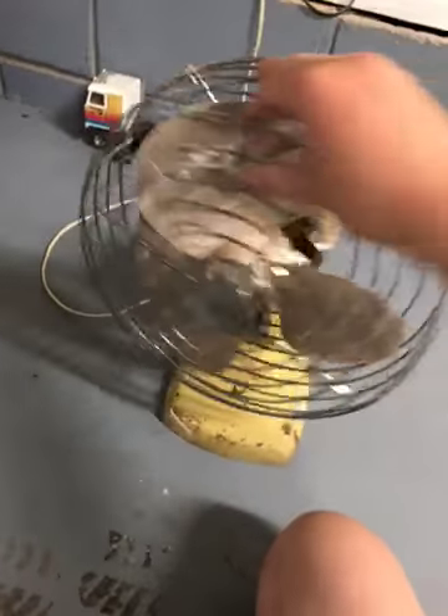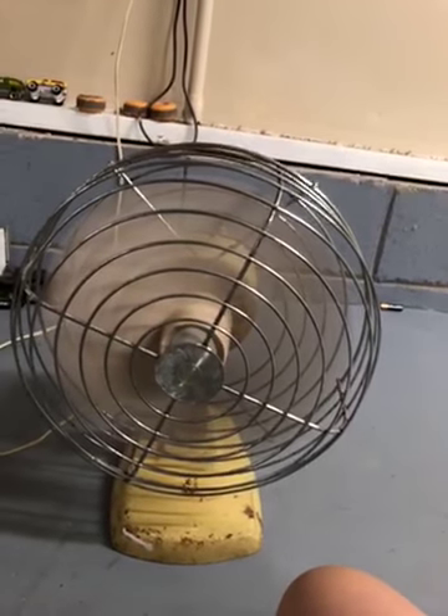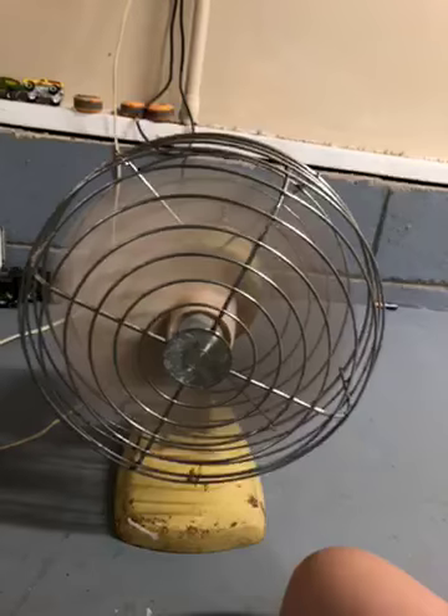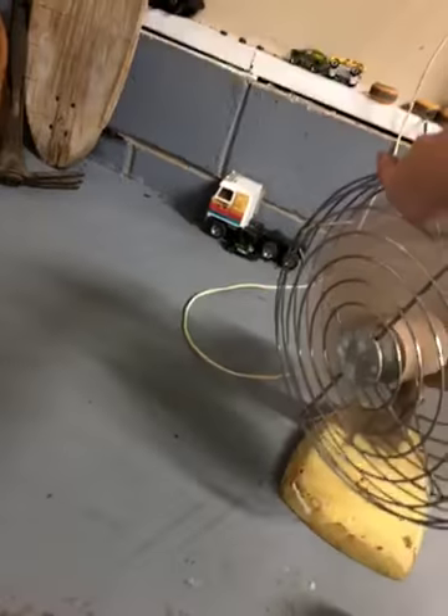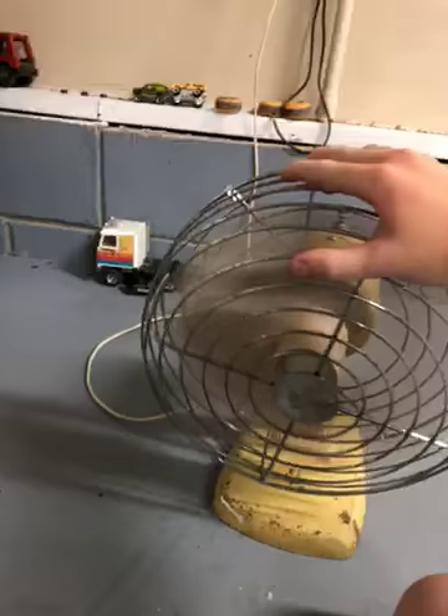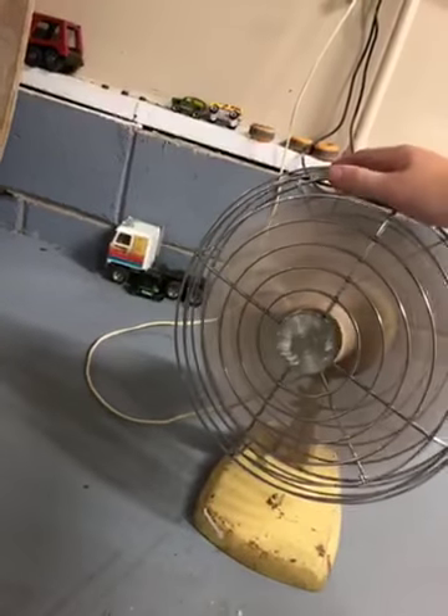It doesn't oscillate anymore, but here it is on high. Sometimes it'll oscillate — it's weird. Here it is on low. Yeah, but that's it.